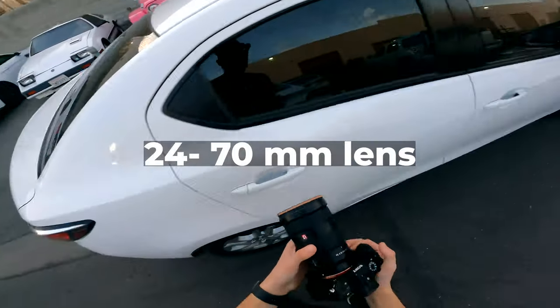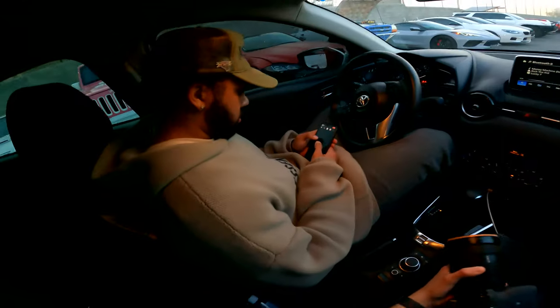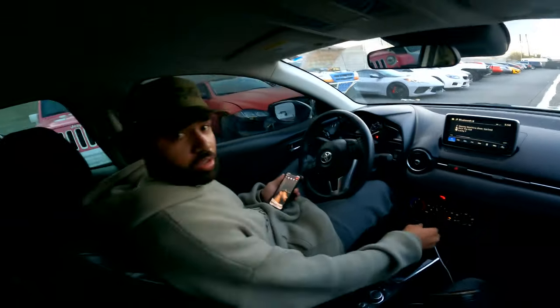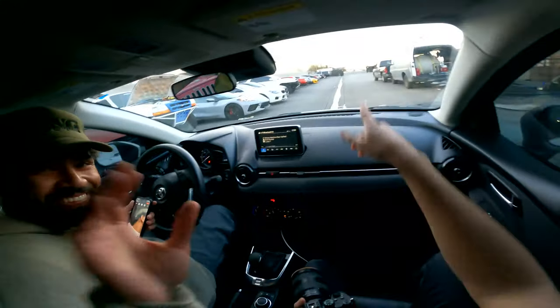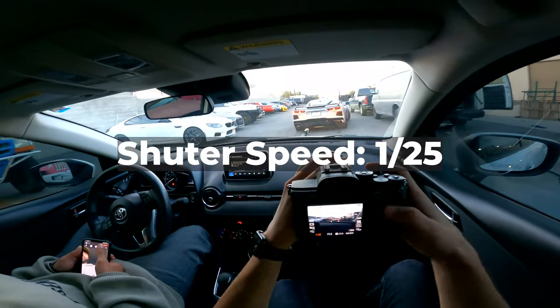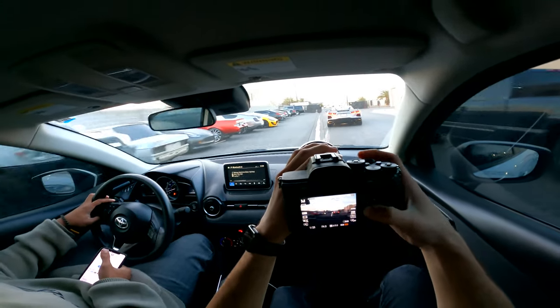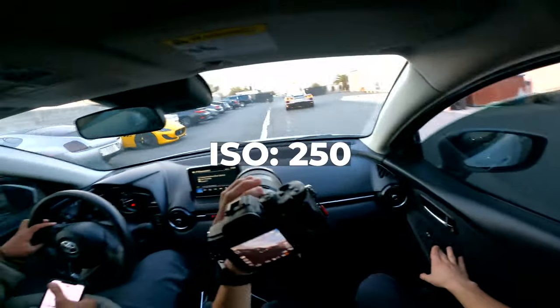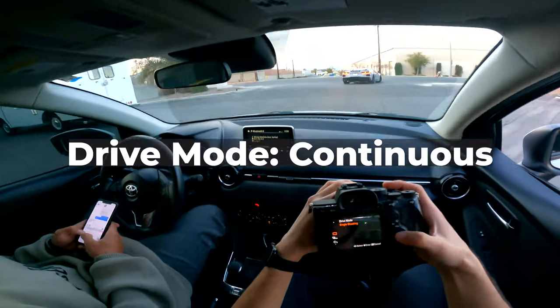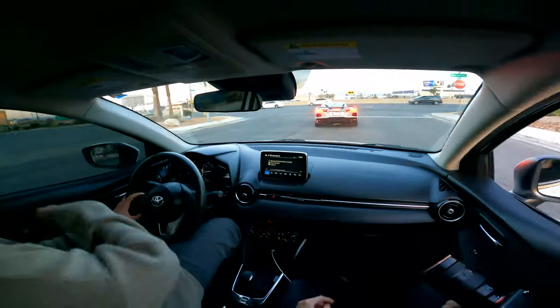We have a 24-70 lens, CPL, ND-CPL. Let's drop the shutter speed down to 1/25, f-stop to 4, and ISO down to 250. Make sure the drive mode is set to continuous high plus.